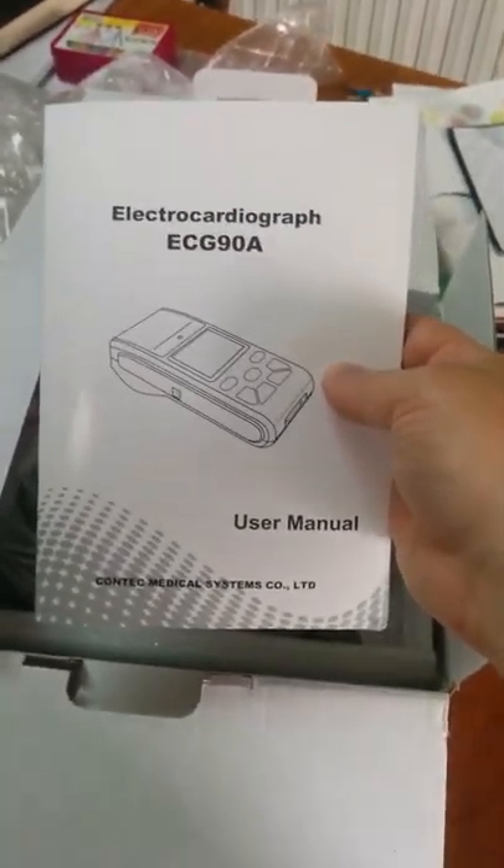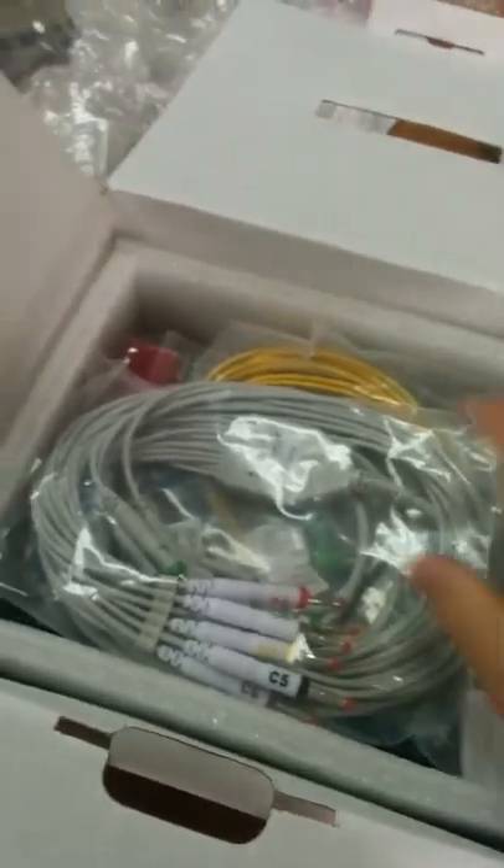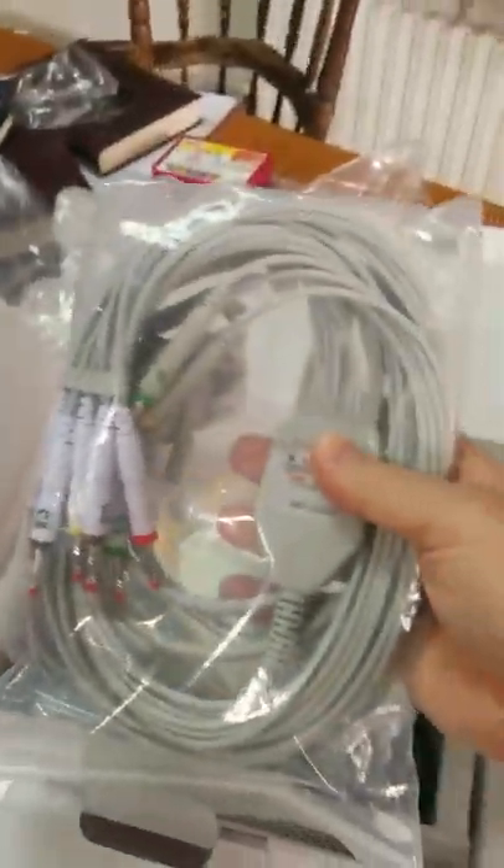Inside is a user manual — the ECG 90A user manual. This is in English. We'll put that on the side. And then we've got our cables. Here are the cables — connects on one side to the ECG, which we'll get to.